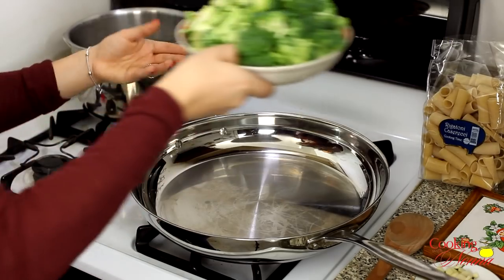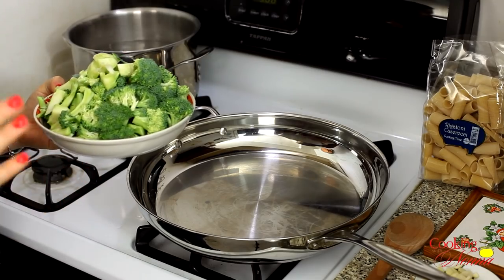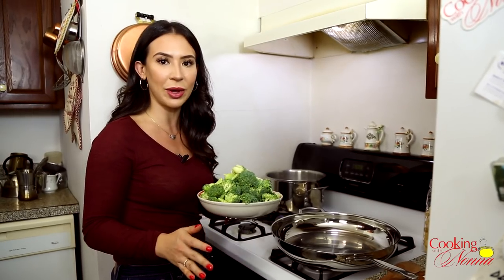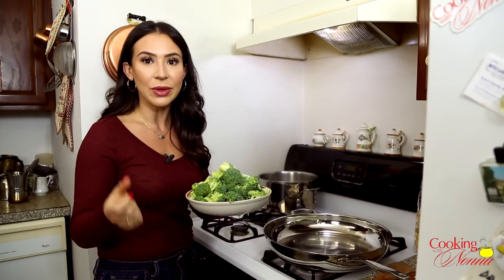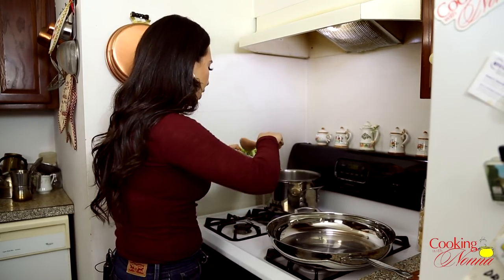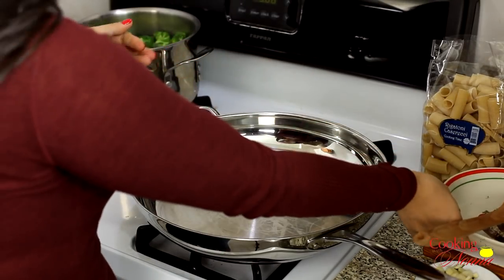So we have our broccoli and there is a very southern Italian traditional method to doing this. The idea is that you are going to cook the pasta and the vegetables in the same water so they take on each other's flavor — so the pasta is really flavored with the vegetables. Very Pugliese, very southern Italian way of doing it. Yes, the broccoli is going to be very cooked and a little bit mushy, but we kind of want it that way because we are essentially making a cream out of the broccoli and it's going to be part of the sauce.